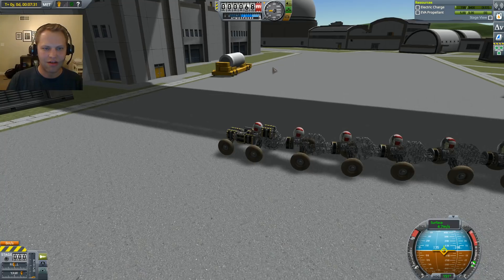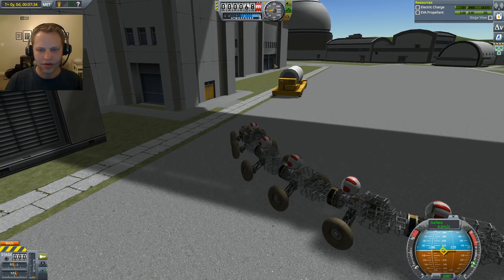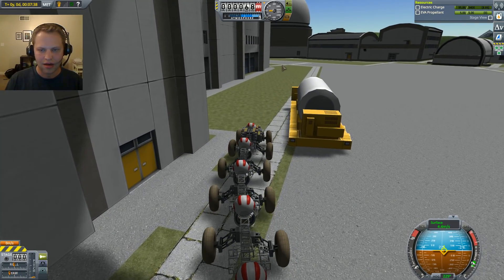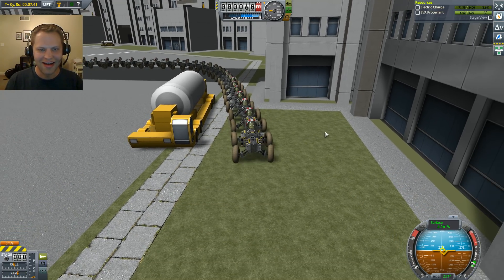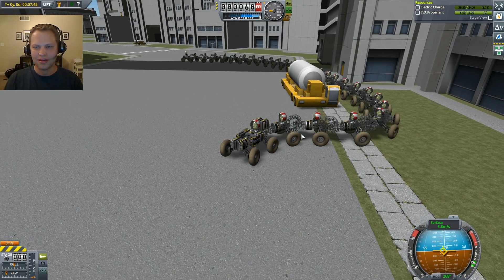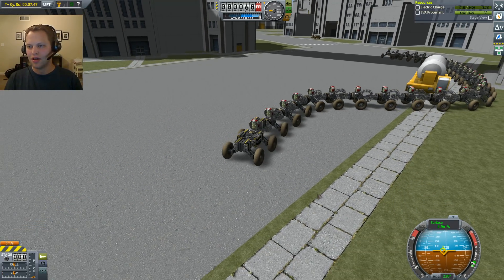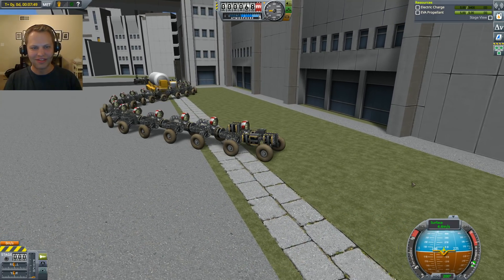Do we have enough room? Thread the needle. You can do it, guys. Loop around — oh God, that's making me super nervous. Don't hit it. Wow, it works! It's so crazy. Everybody's threading the needle.